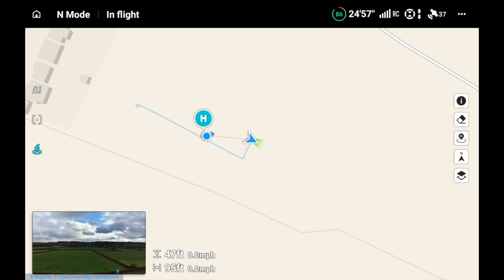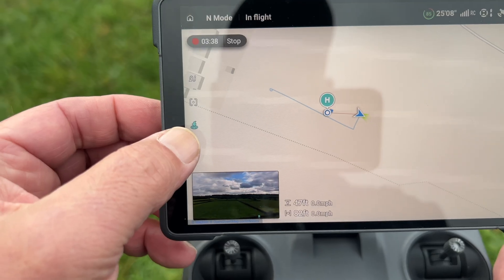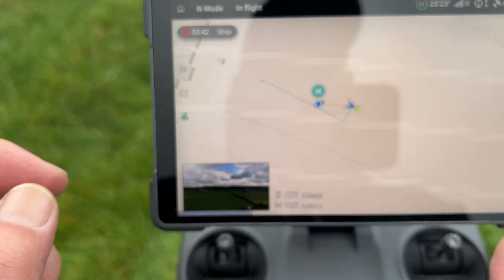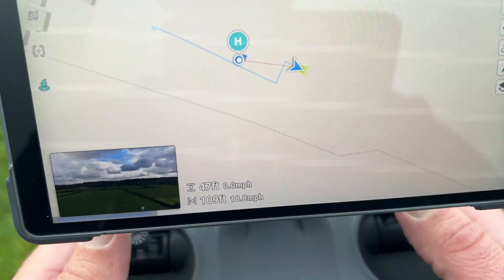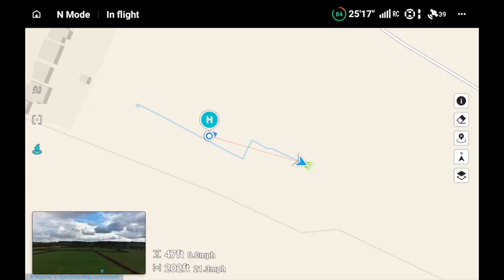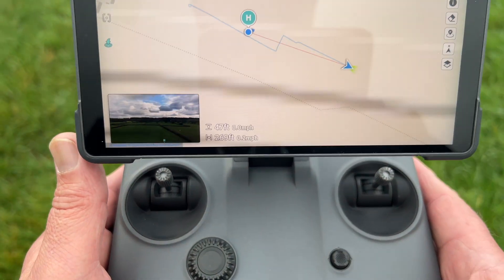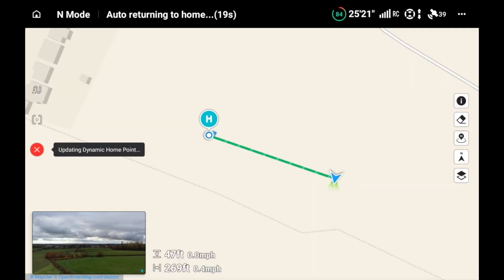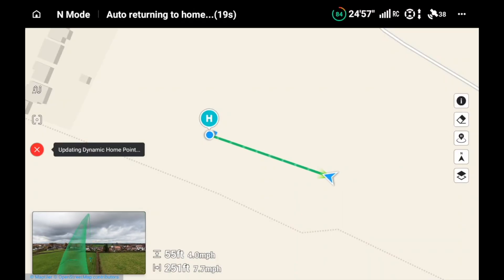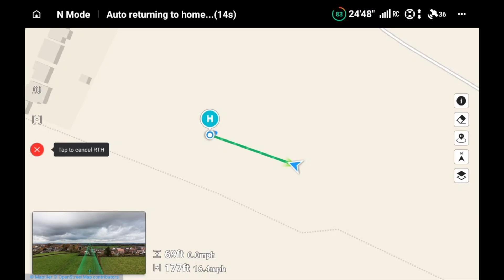What happens now is if we want to return to the home point — the new dynamic home point — and initiate return to home: you'll notice on the side that the return-to-home button has gone blue, as has the arrow representing the home point. I'm going to fly it out a little bit further, then hit the return-to-home button. It's going to return to the dynamic home point.